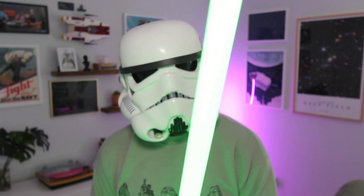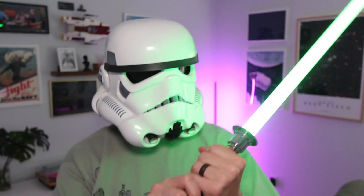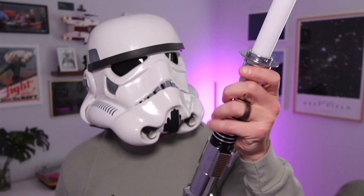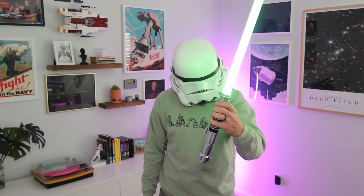You can change a lot of the lightsaber settings with motion controls — like twisting your wrist when you're in a certain mode will change the color and the sound effects. But again, you can do all of this through the app. You can pick from already established colors and sounds built around actual Star Wars characters, or you can go into the app and specifically customize the lightsaber color with an RGB wheel. Luke Skywalker's Return of the Jedi green is my all-time favorite lightsaber, so I don't think I'll ever change it from that setting.